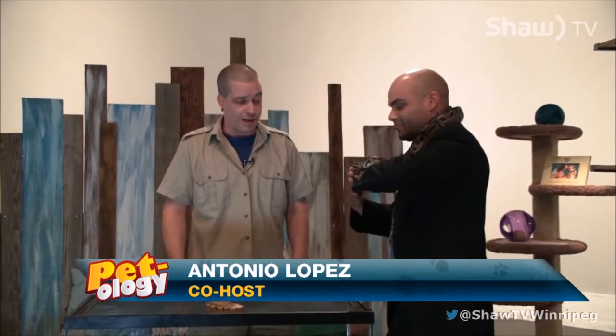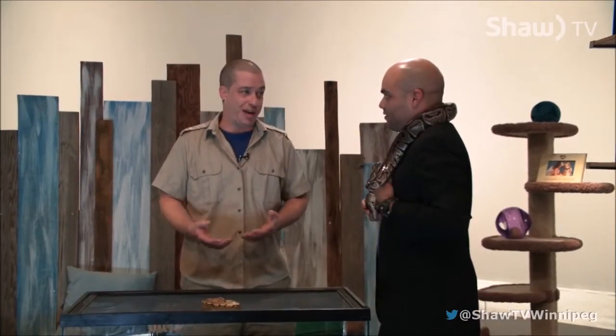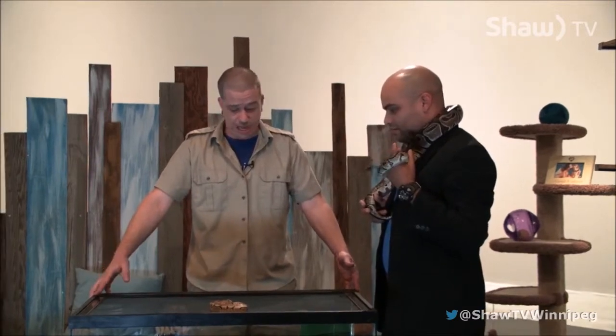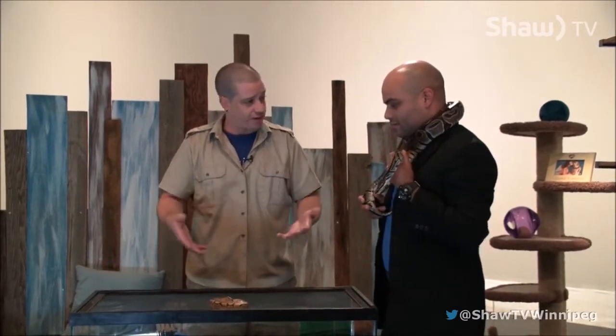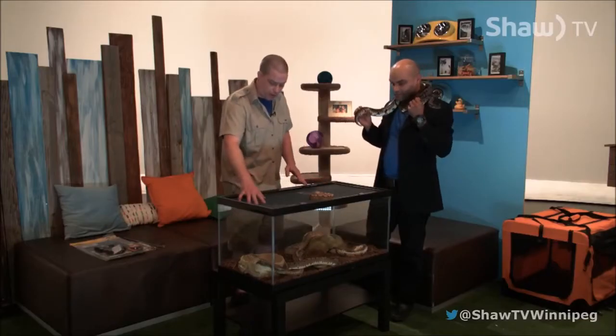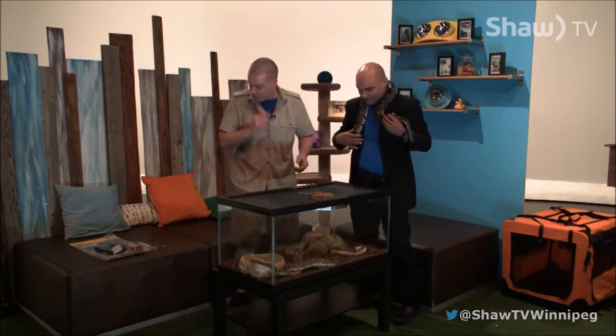They're not hard to maintain. The biggest commitment is getting set up originally and then your time to take care of them, because they're going to live 40 years. You've got to have plans to take care of them the whole time. This enclosure is big enough for life for one of them. We have multiple here just to show off the different types of colors you can find in a ball python, but you want to keep one at a time in their enclosure. You've got a little bowl there for their water, a little hide — you can see this guy's sort of going in there to hide out.